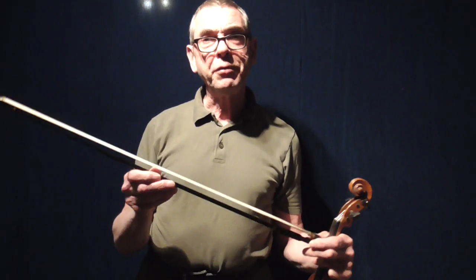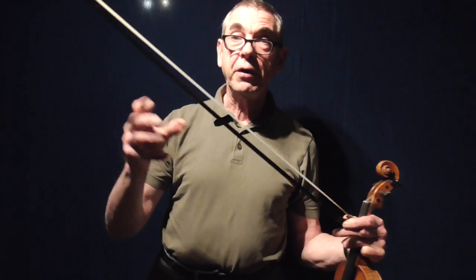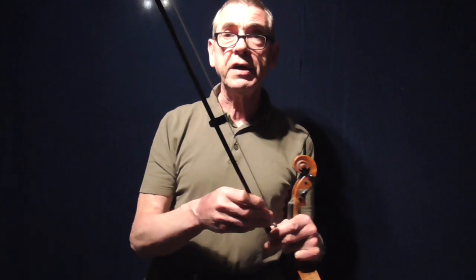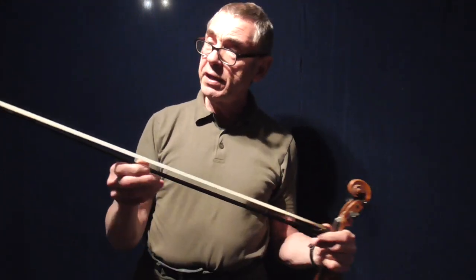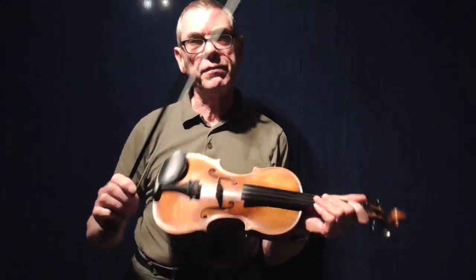One good thing when you're out on a gig, and you've perhaps got a pint of beer, and maybe there are cables all over the place — this is quite a tough bow to take out with you, and it doesn't seem to get damaged at all. So that's an advantage.